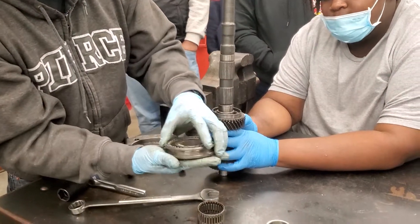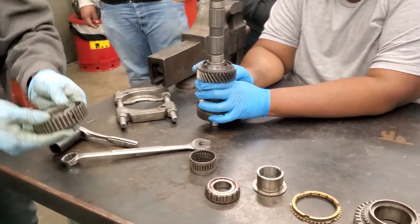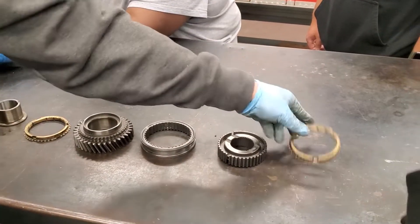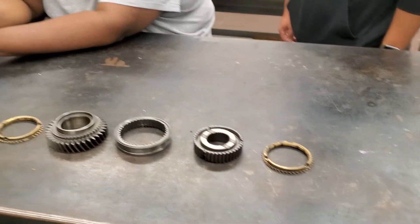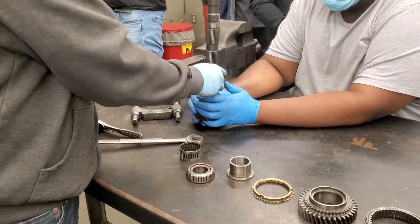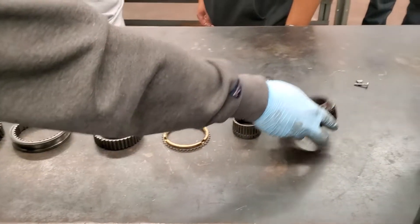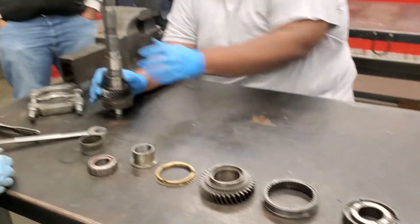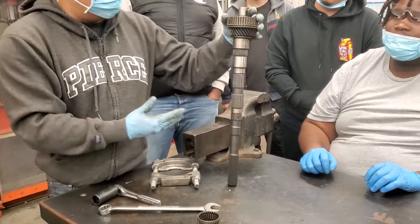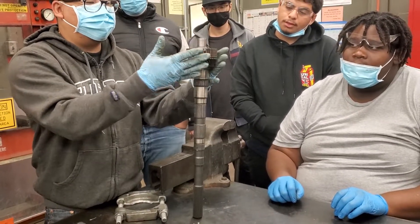So if I were to take it apart, it'll look like this: the sleeve, the hub, the synchro, your second gear. The second gear has a needle bearing. That part doesn't come off in the same direction. So now we got this part of the shaft cleared, but we still got to get this part off.